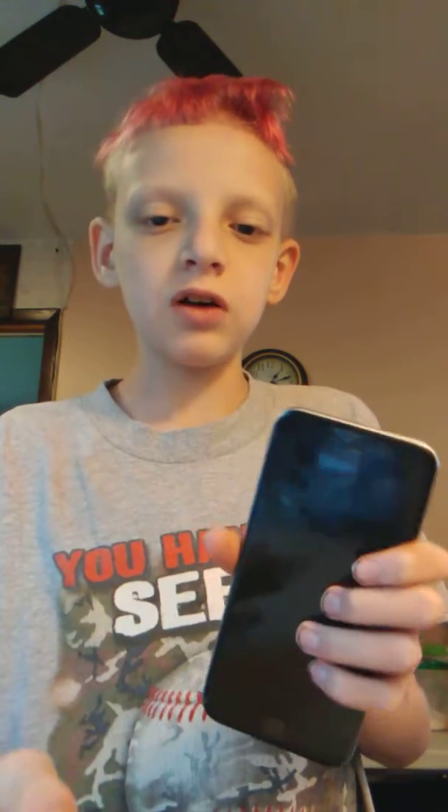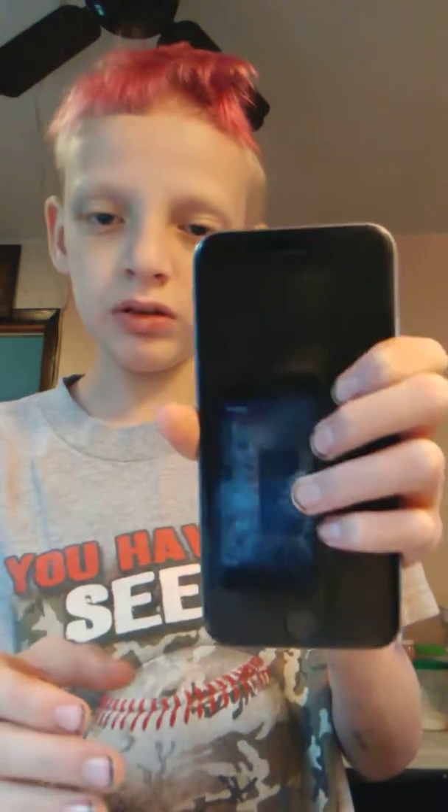Welcome back to my channel. Today I'm going to be showing y'all my iPhone 6s. This is the iPhone I use every day — the reason I'm using my friend's phone is to make a video of my iPhone. So this is my iPhone 6s, and the back of it is space gray.